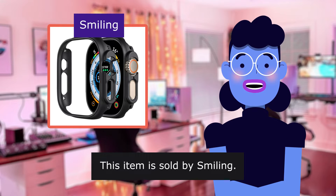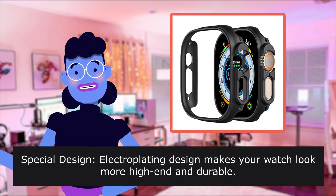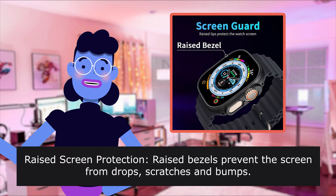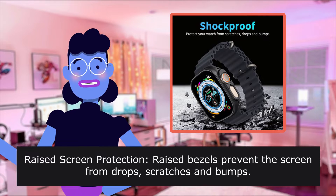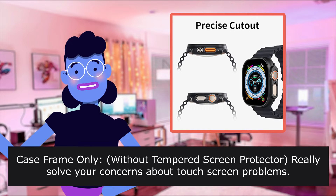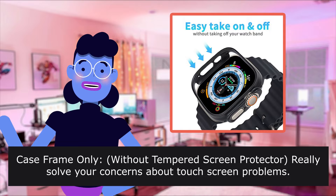This item is sold by Smiling. Special design: electroplating design makes your watch look more high-end and durable, never fading or peeling. Raised bezels prevent the screen from drops, scratches, and bumps. Case frame only, without tempered screen protector, really solves your concerns about touch screen problems.